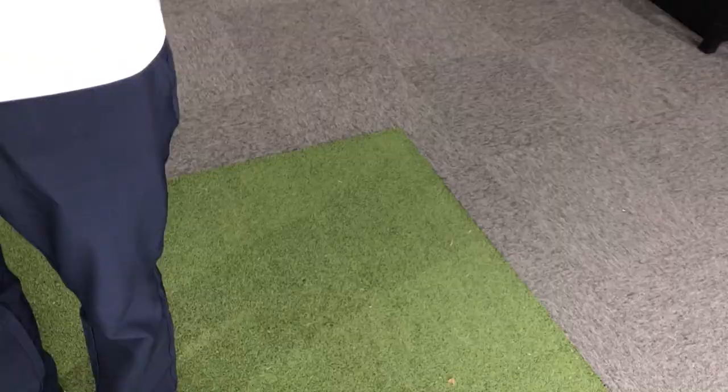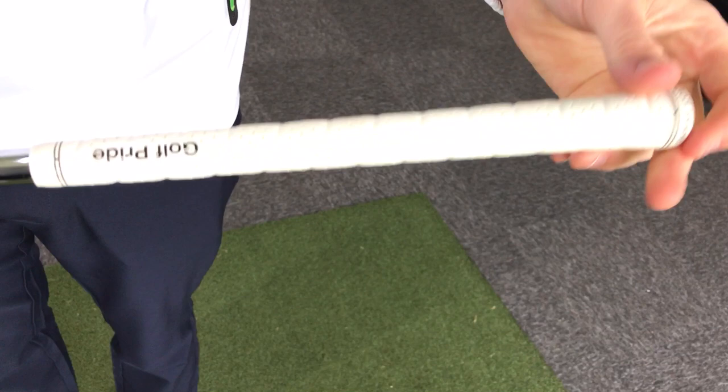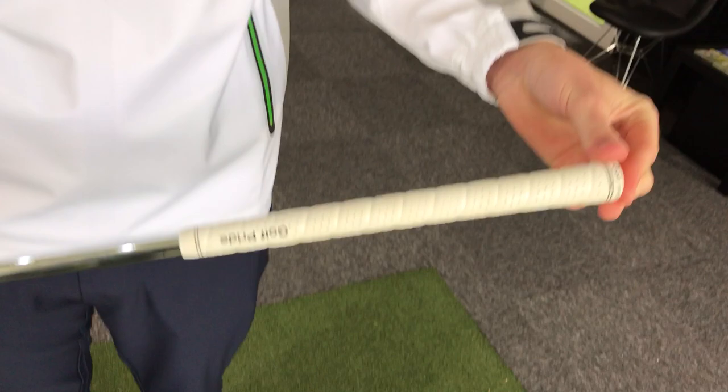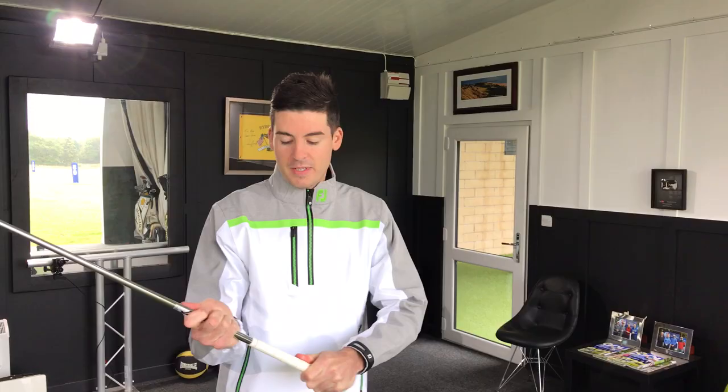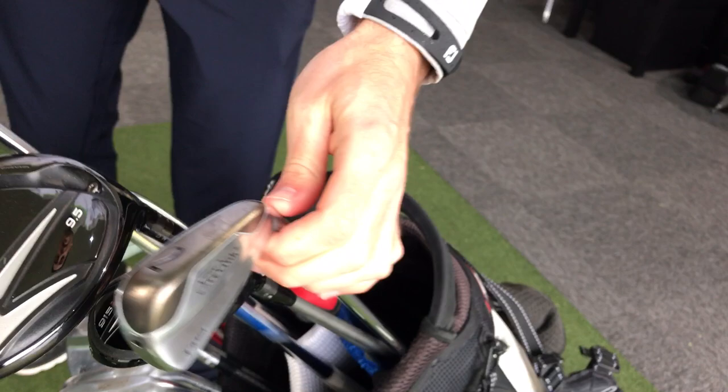The grips are Tour Wrap. I love these, though a lot of people don't — they are useless in the wet. On a day like today, a little bit overcast, that could be an issue. They almost seem designed for guys in hot weather, but even then when your palms get sweaty they get a bit wet as well. They're tacky right now, but as soon as you get any moisture on them they're not great. Still, I like the feel. The set goes from 9-iron up to 4-iron.